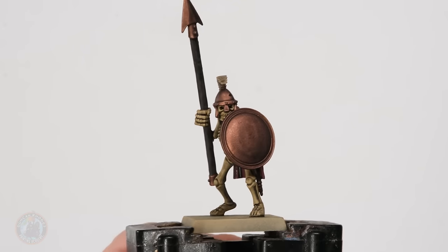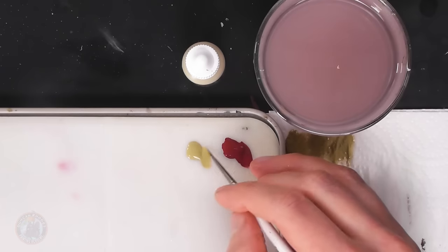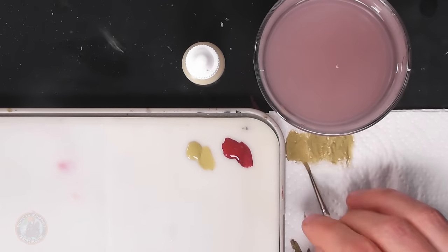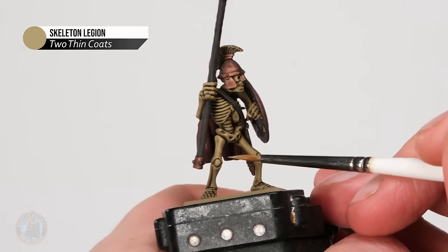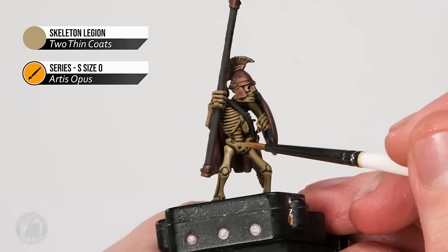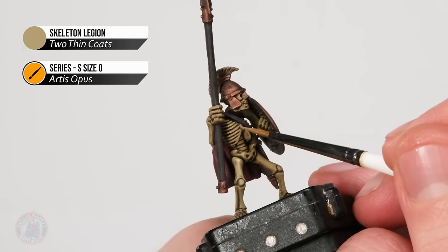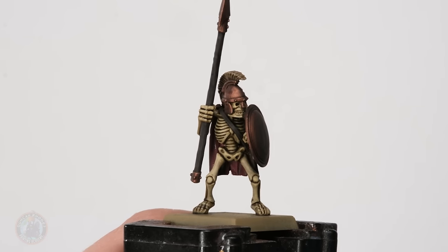The wash is dry, so now it's time to do some layering to clean things up before highlighting. I'm returning to the bone first — I thought about dry brushing but because the detail is so tightly packed with the cloak nearby, layering will work better. Returning to Skeleton Legion, using a size zero brush from Artis Opus, I thin the paint down so it's slightly translucent. I'm looking for the flat parts of the bones — kneecap, leg ridge, ribcage — just applying a quick thin coat over the raised areas while avoiding recesses, bringing the bone back to the midtone.